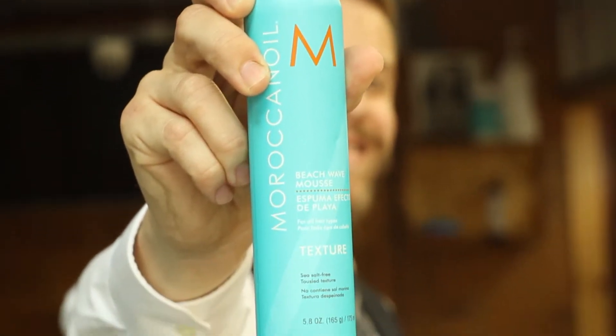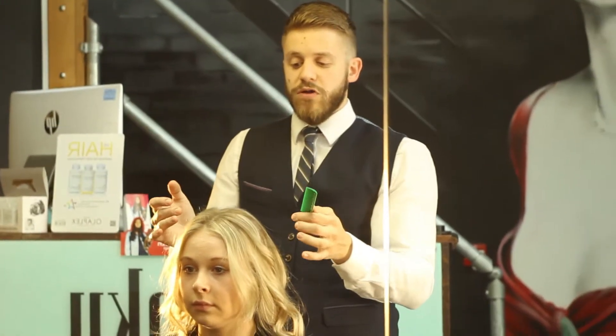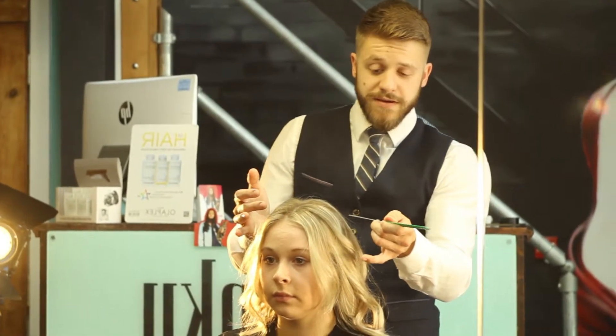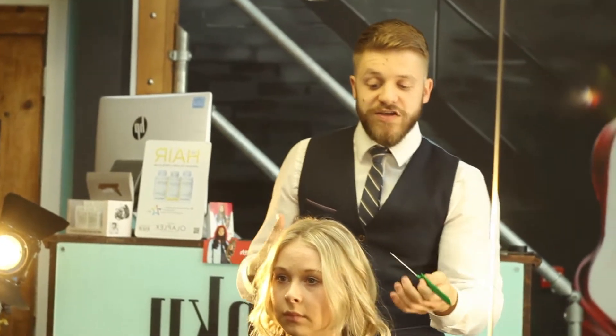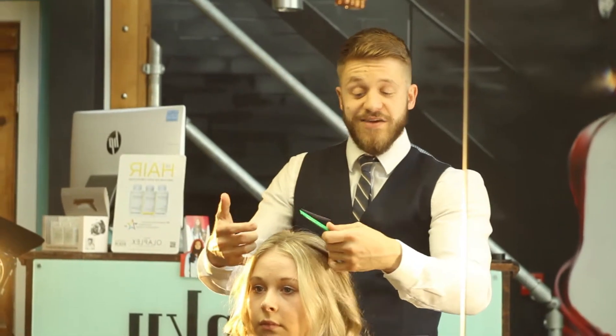We're going to start by doing two little twists on the top of the hair. What we're going to do slightly differently is give the section a little bit of a zigzag parting. That gives us that waterfall braid effect, which I think works really, really well. It's a lot easier to do than the actual waterfall braid, so for yourself at home it just makes it so much easier.